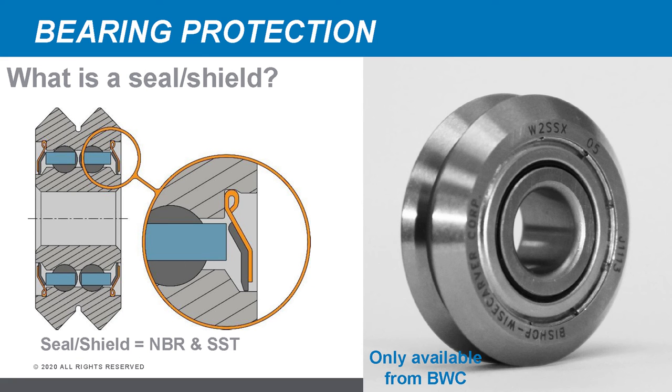BWC has a unique bearing protection in the seal-shield combination — essentially a hybrid of both technologies. It has a stainless steel shield on the outside and an NBR seal on the inside. This provides the best of both worlds: it can handle hot sparks, large particles, and impacts across reasonable temperature ranges, while the rubber seal on the inside accommodates small particles. This overlaps the advantages of both technologies into a single package.